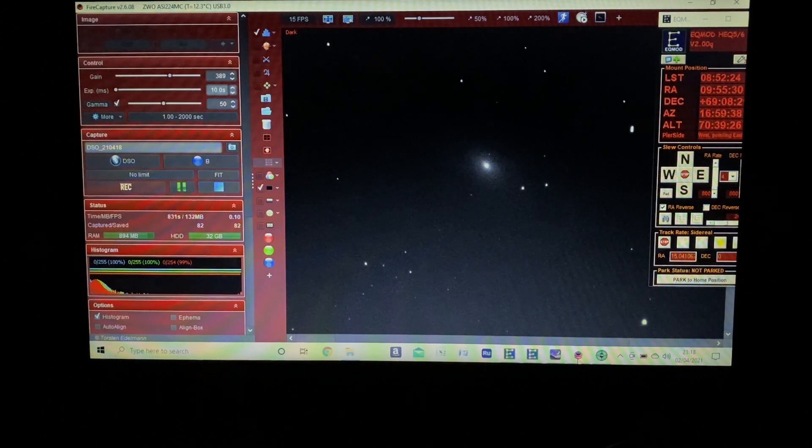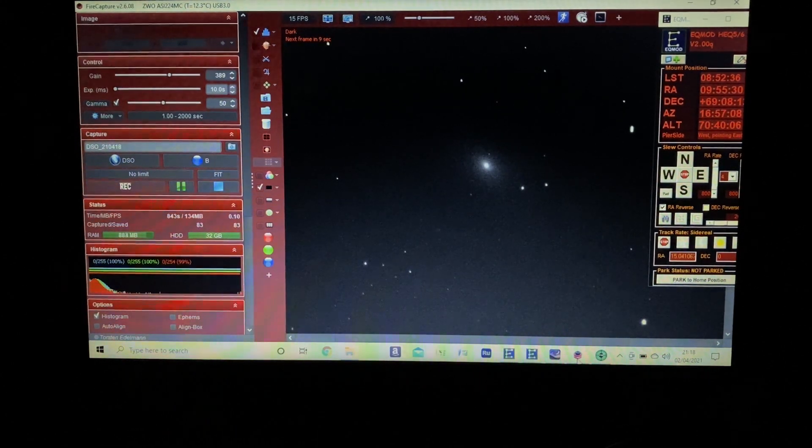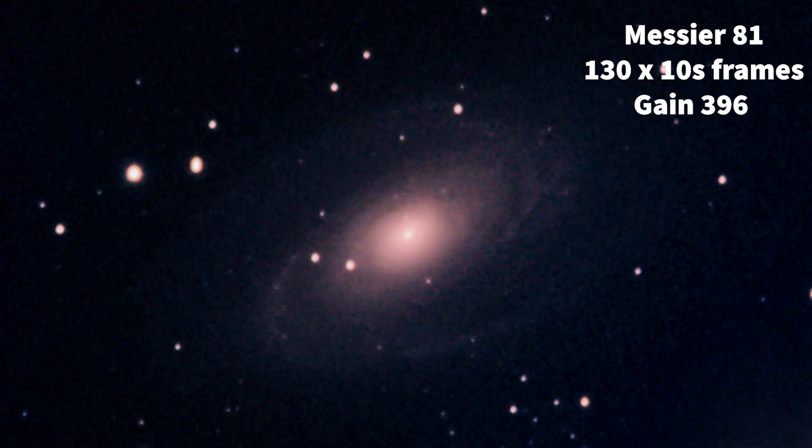It's going to take maybe a hundred or a couple hundred frames — we'll see how long the setup holds together — then we'll stack it all and see how the result looks. After processing through Deep Sky Stacker and playing around a little with levels and curves, this is the result. It's captured the spiral structure of the galaxy quite well. It is pretty noisy, and I've tried this target a few times with different gain settings and exposures. Each time there's a little more noise than I'd like, but probably with two or three hundred frames I'll get better definition. Overall, not too bad.